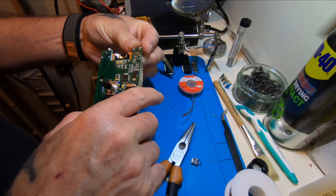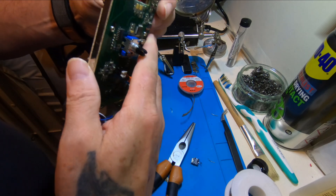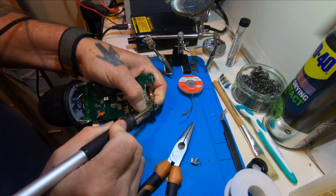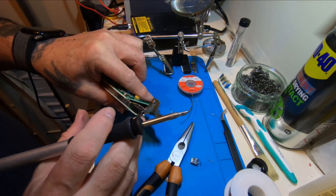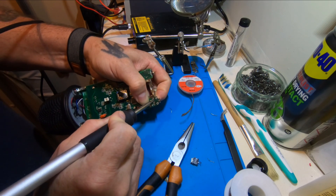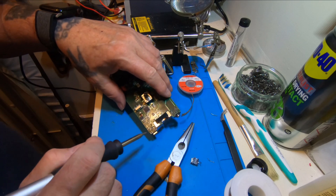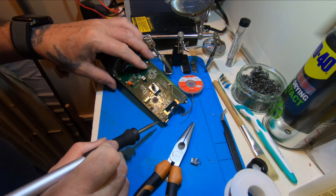So if I can hold that there while I warm this side up, it may just push through. I think that's in — it seems to be sitting flush. A little bit more on this side, I think they're in there. Yeah, that seems to be in. I think we can solder that up — all of the mounting pins first, then we can go on to the data ones after.